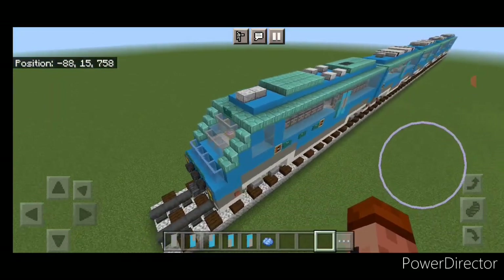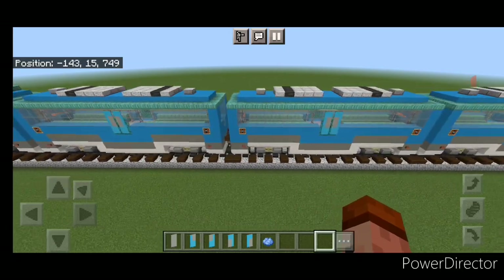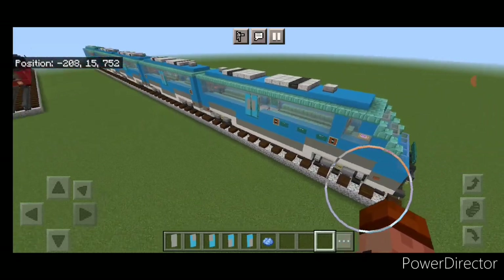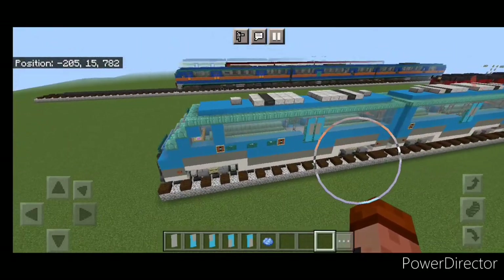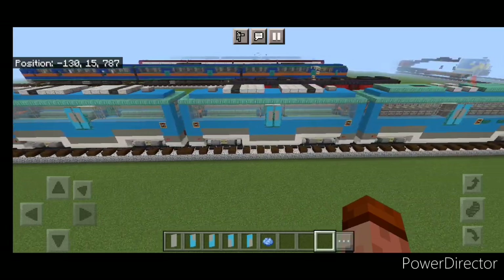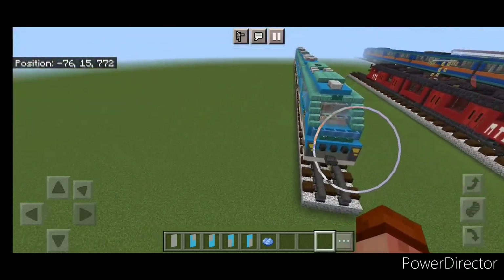Hello Railfans and welcome to French Fried Trains. Today we're going to be building another Philippines train — the PNR hybrid electric train. This train can run off diesel or electricity, and one of the cars is actually full of electrical equipment and batteries on the front. So let's get right into the build.